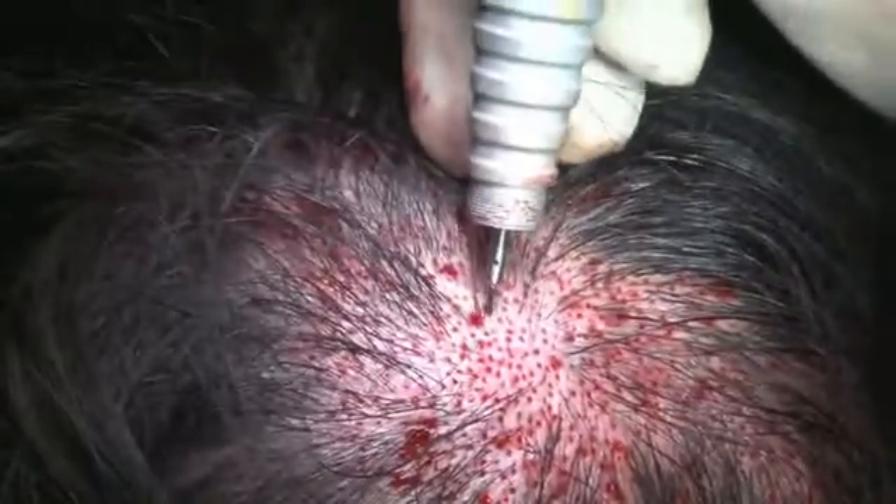Punching was done following a parallel angle of nearby hair.